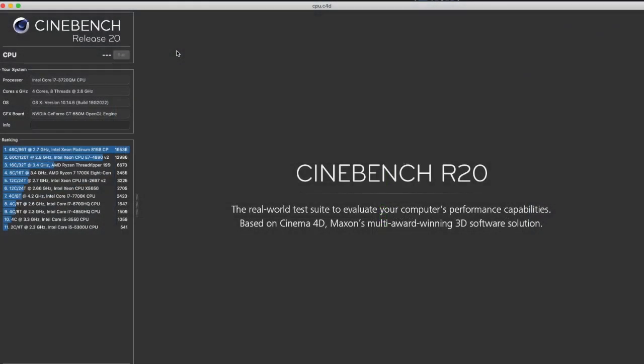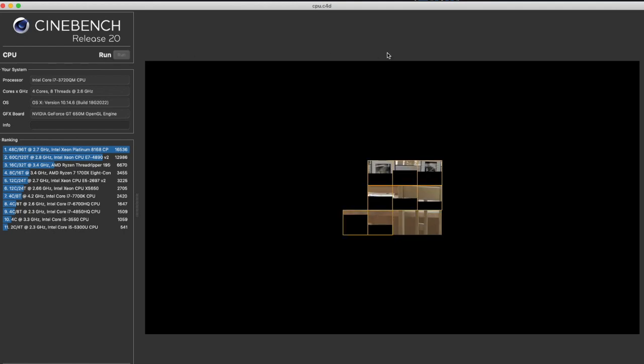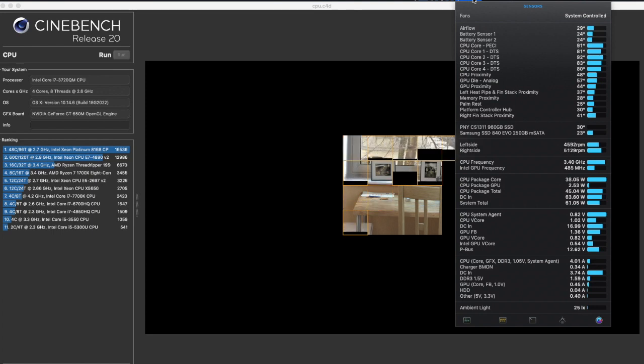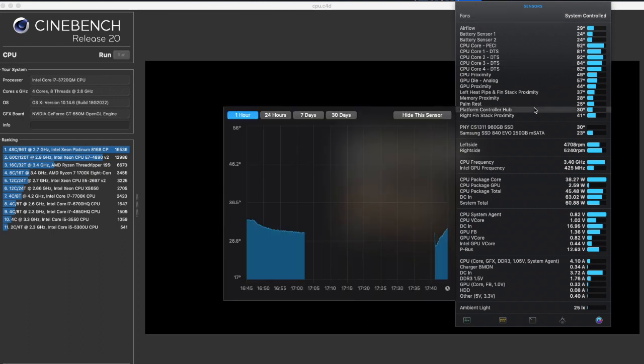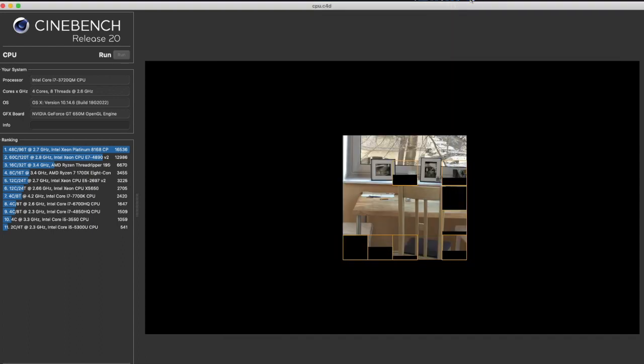Now here's a little bit of a bonus. Using Cinebench to stress the CPU past 60 degrees C, I'm going to show that my custom fan curve is working. And as we can see, Cinebench has already stressed the CPU past 60 degrees C, and the fans have already started to ramp up past 4,500 RPMs. So the fan curve is working and thus doing its job to help the CPU stay a little bit cooler than we would without the custom fan curve.